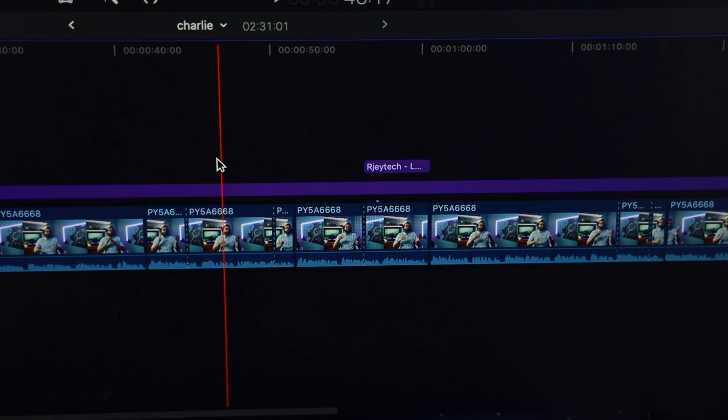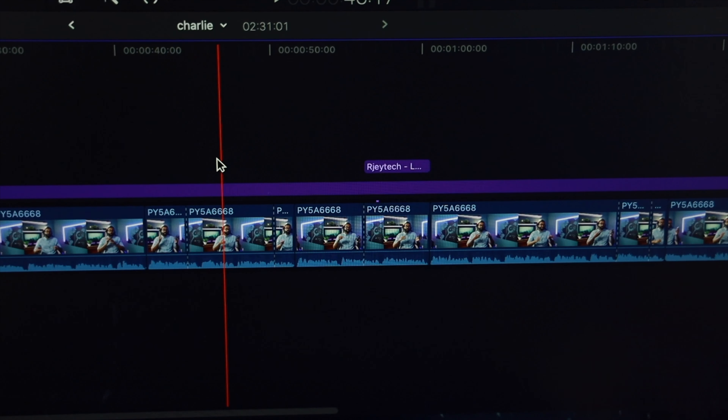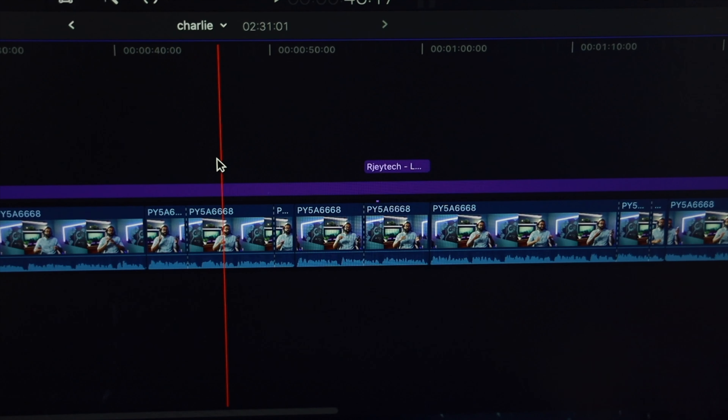The button right below that is set up as a delete shortcut, so I can just whip through my timeline deleting and cutting clips. Usually it takes me about half an hour to get through editing the talking head, and another three or four hours to film and edit the B-roll. If you guys want to see more in-depth coverage on the MX Master 3, I did make a full review over on my channel — so check it out if you're interested. With all of that being said, thanks so much Charlie for having me on your channel — it's been a huge honor. And don't forget to flex with your tech.